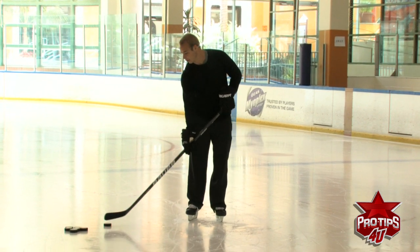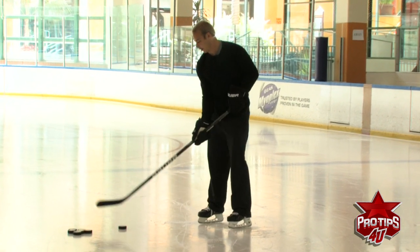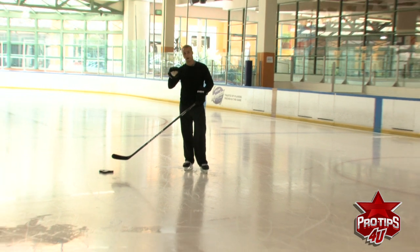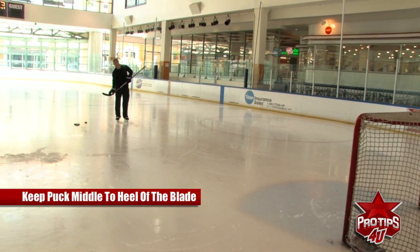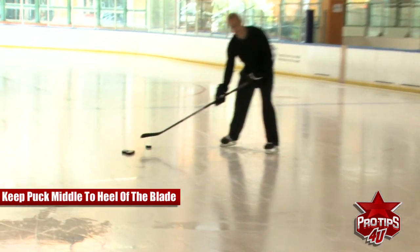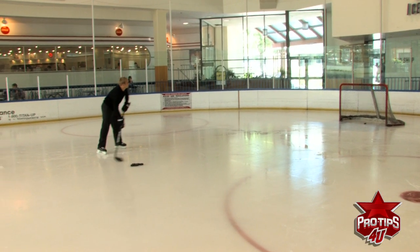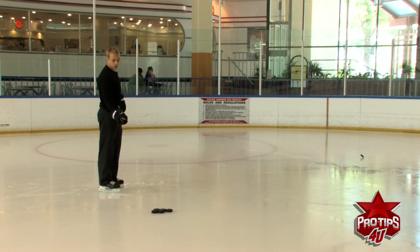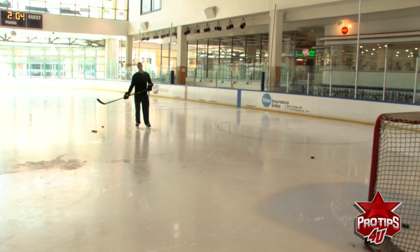The other thing you'll see a lot of young kids do is line their puck up on the toe of the blade. It allows you to easily lift the puck, but you're not going to get as much power as if you start generally in the middle to the heel of your blade. This gives you more time to sweep it and gets a lot more momentum, as opposed to a toe wrist shot which is a lot less powerful. If you start with the heel and follow through, you're going to get a lot more momentum on the puck.